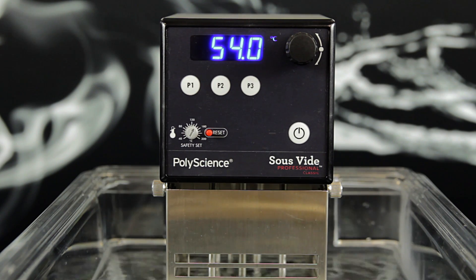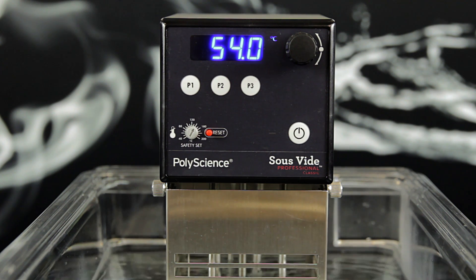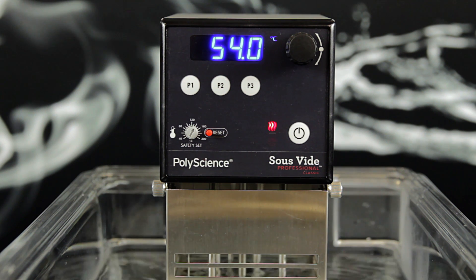If your circulator is not circulating, you will first need to determine that the pump housing is free of any debris that could be causing the issue. If the pump housing is clear of debris, you can try defaulting your circulator back to factory settings.